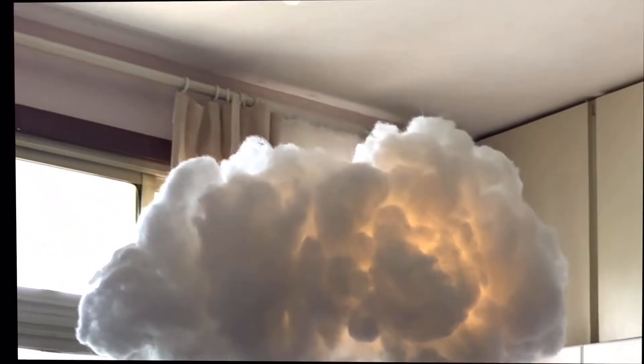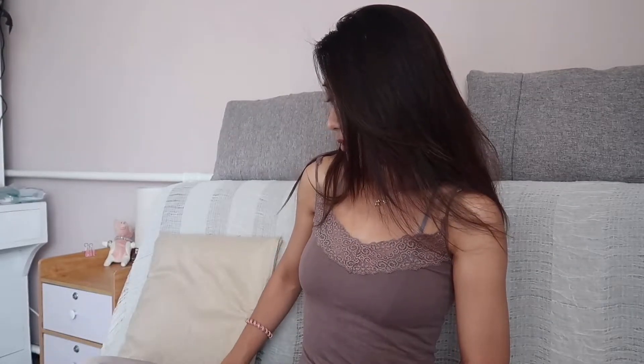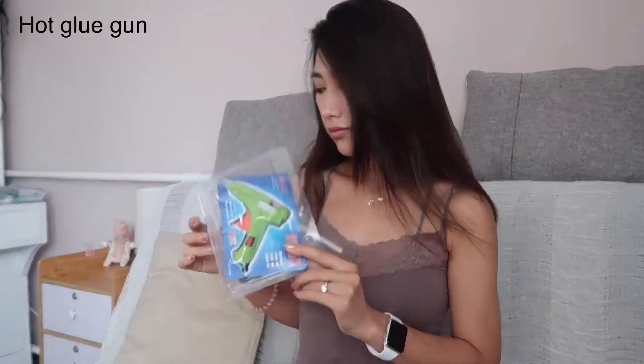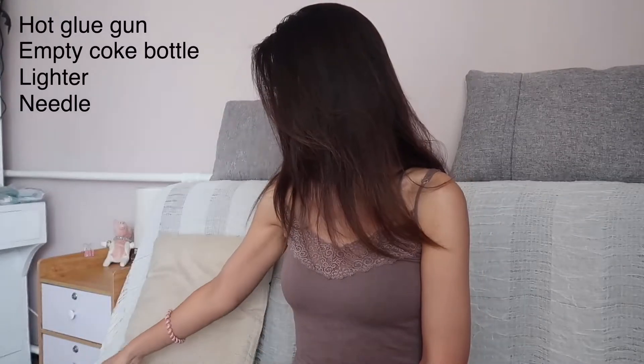Hi guys, so today I'm super excited to be showing you guys how I made this cloud light. Here are the materials you are going to be using: hot glue gun, an empty coke bottle, lighter, needle, and some chain lights made with a battery pack.